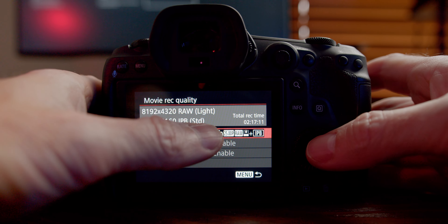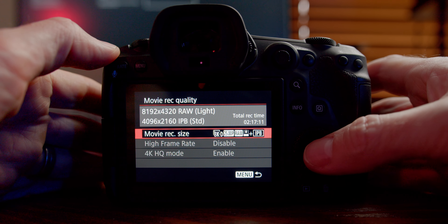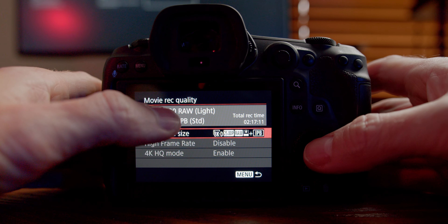Now I'm going to go record some footage on this. We'll jump on the computer after that and import it into DaVinci Resolve.